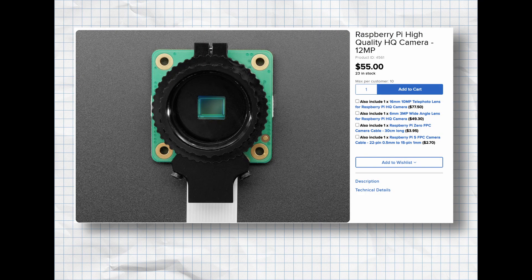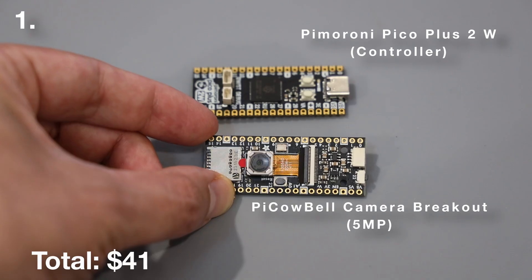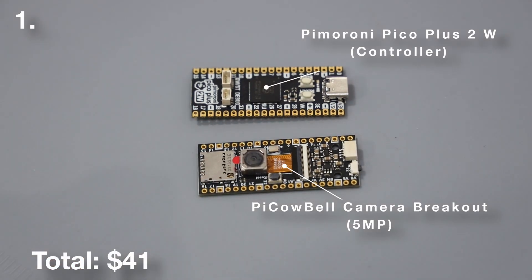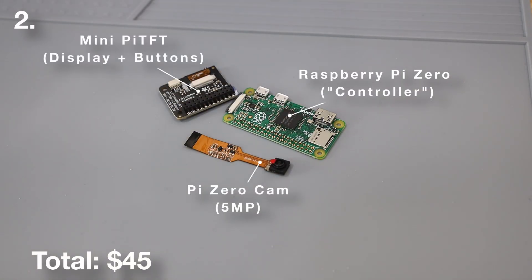Here's what I'm trying out so far. First is the Pimoroni Pico Plus microcontroller with a PiCowbell camera breakout module — total $41. Second, we have a Raspberry Pi Zero, an Adafruit mini Pi TFT for the display and buttons, and an older model Pi Zero cam. This all comes out to $45.